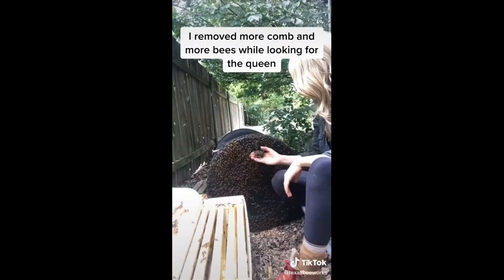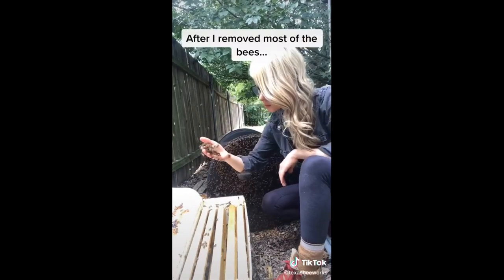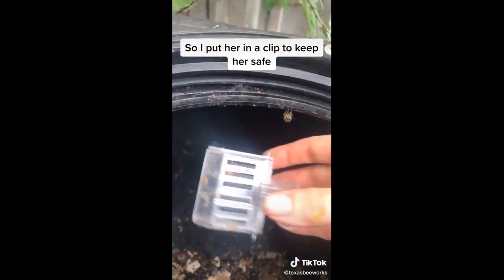So I kept removing comb and removing bees from the bin all while looking for the queen bee. After I removed most of the bees I saw the queen crawling up the side of the bin so I put her in a clip to keep her safe.